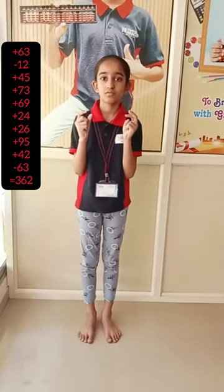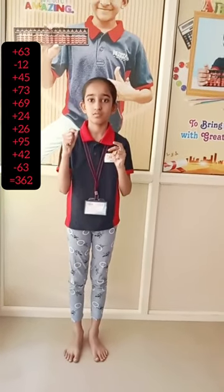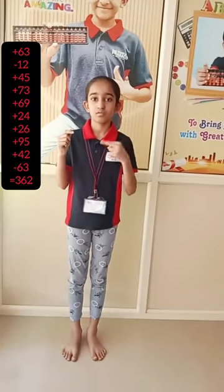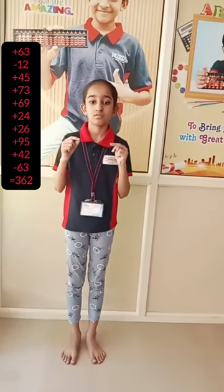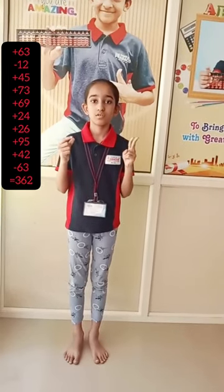2-digit drill. Ready? Yes. 63, minus 12, 45, 73, 69, 24, 26, 95, 42, minus 63. Answer is?